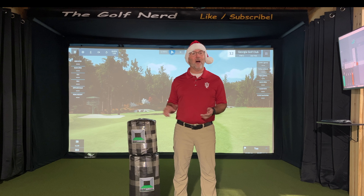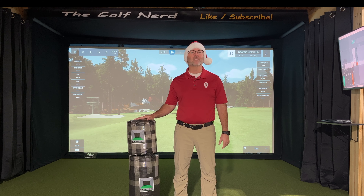Merry Christmas, golfers! In this video, I'm giving away two EZT Hybrid hitting strips that were provided by SimTurf.com.